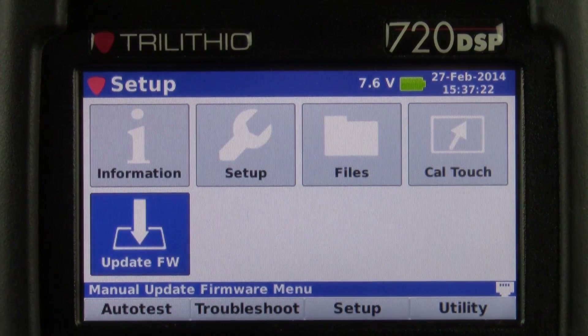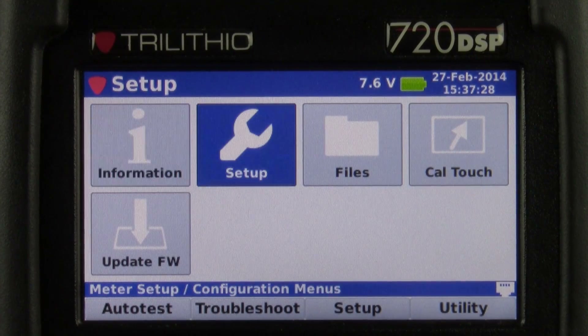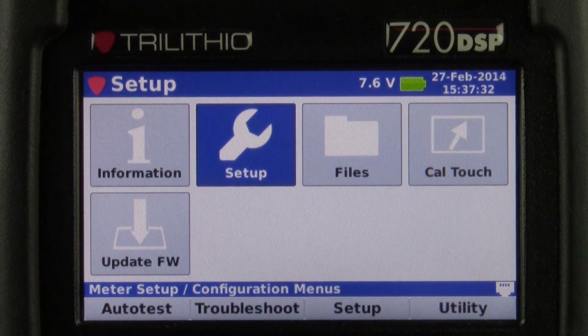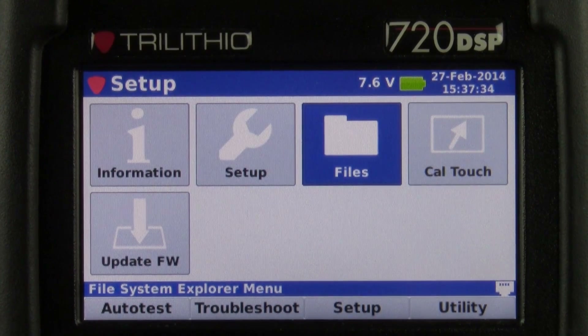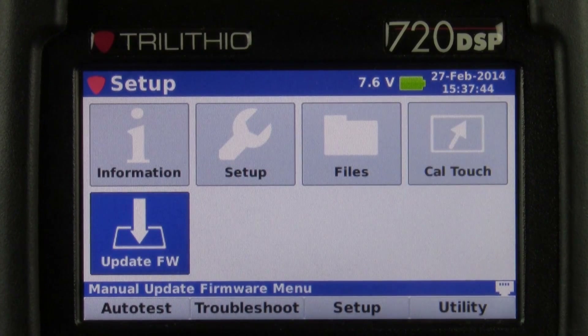Moving along to the setup menu, we can see information pertinent to the 720. We've got a setup icon where you can configure the unit, a files icon where we store all the files saved to the meter, a calibration icon where you can calibrate the touch screen, and lastly firmware update, where you can update the firmware from the unit itself without using any type of software.